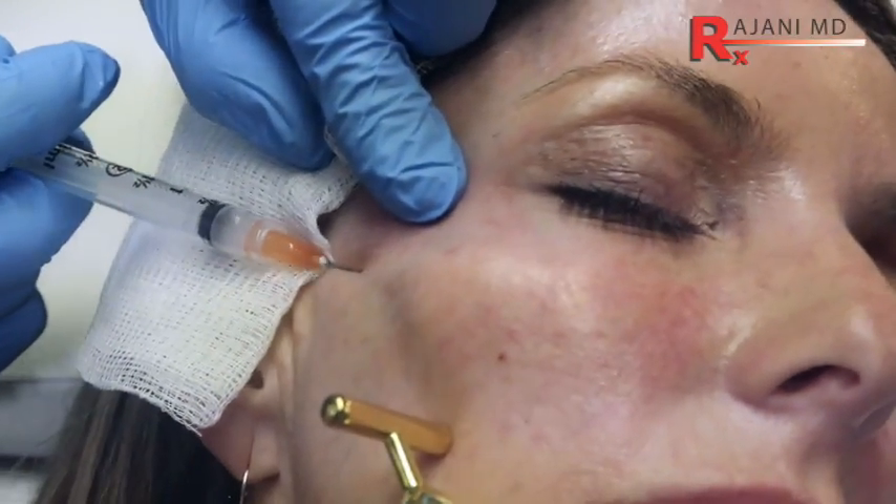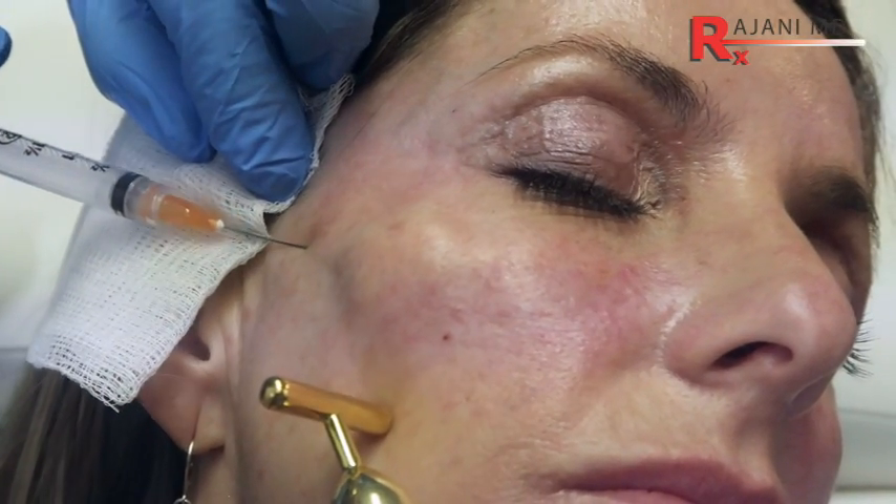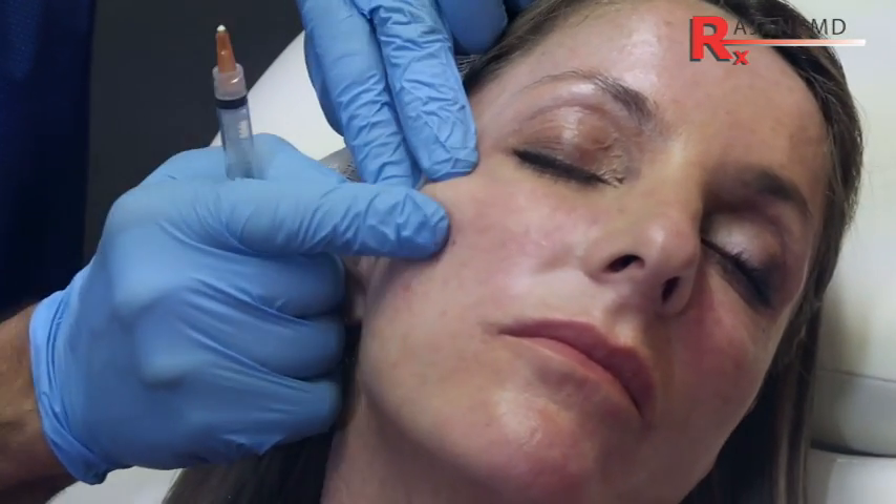You can confirm you're on the periosteum because if you try to tent it, nothing moves — that's how you know you're there. We're fanning, and because of the deeper tissues it's almost avascular, so you don't mind that. We're going to massage that back, because back is where the frame of the face is — it's where we want the pull.